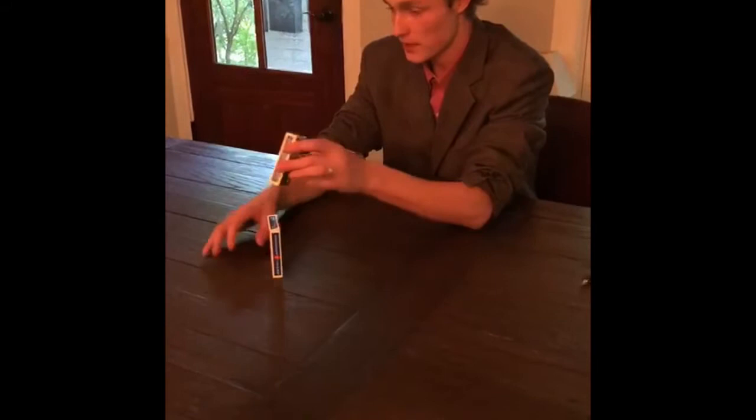I'll show you both of them. One of them has a sticker, one of them doesn't. Which one do you want? Yes, you. Let's go without. Without it. That's your pile. Okay, we're going to do this right here. And we're going to go ahead and use you, okay?